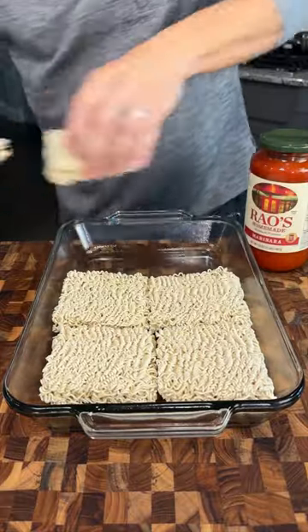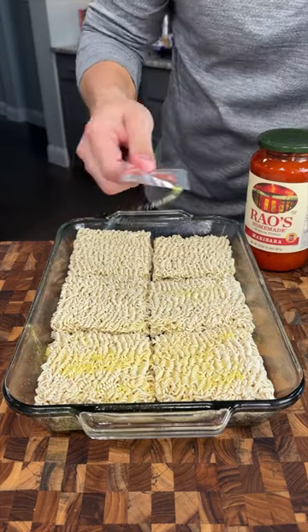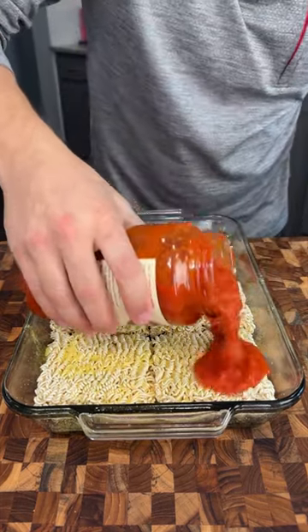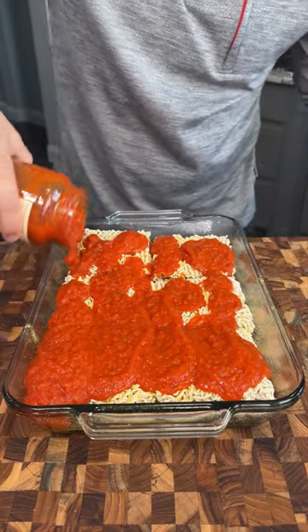Place your ramen bricks down — these are uncooked. We're only gonna use half of the flavor packets and just spread them out over the top. After that, you're gonna use 32 ounces of your favorite marinara sauce. I'm using the Rouse — this stuff is delicious.